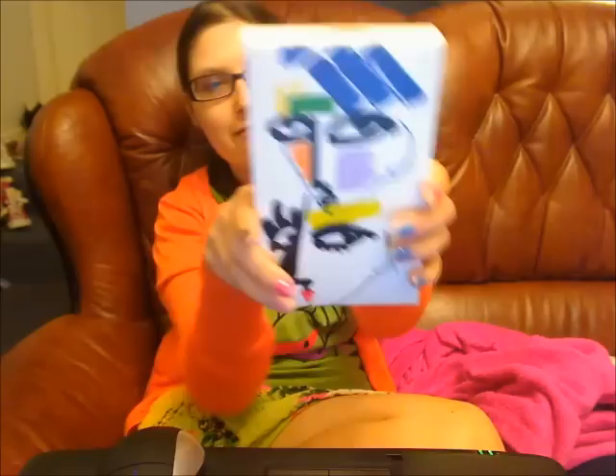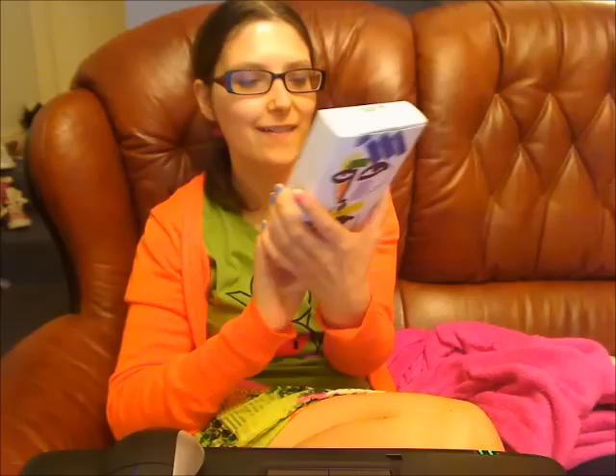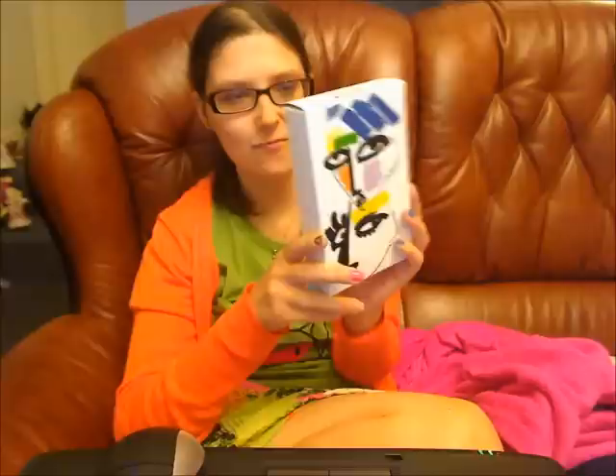Hello viewers, welcome to my YouTube channel Curious Tvacs. In this video I have a Mac review, which is very rare for me because I don't actually use Mac or particularly buy any of their colours. But I had an email about this new range — it's Mac Illustrated by Julie Verhoeven.